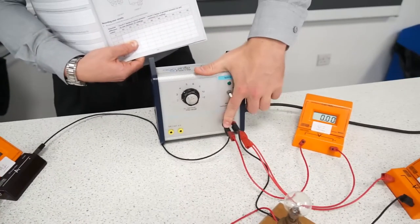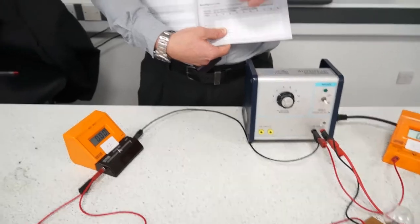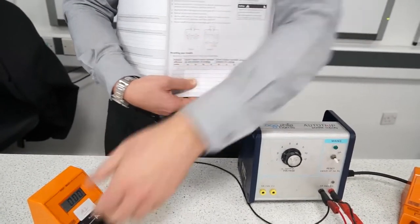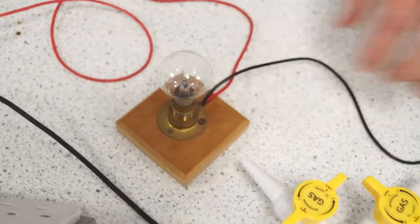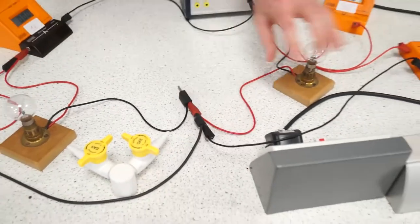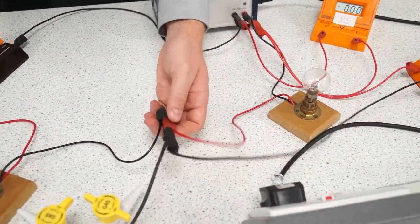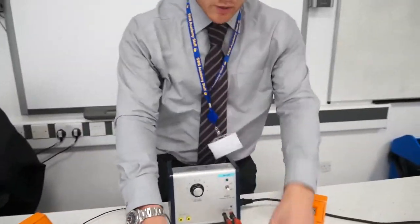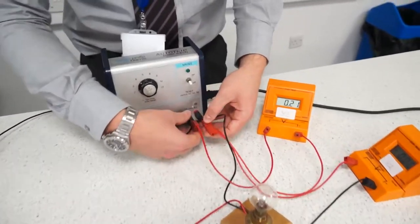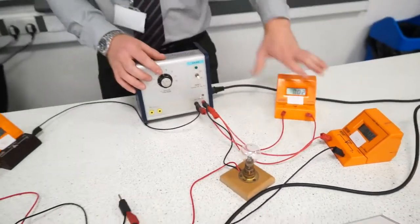The wires look really complicated so I'll spend a minute going through how to set this up. The practical book says you have a power pack connected to an ammeter, so that wire is connected to the ammeter in series — meaning next to it. Then I'm connecting a wire from the ammeter to the first bulb, and that bulb is connected via wires to a second bulb. Because these bulbs don't have ports — they're just a wooden block — you put the wires into each other. Then the second bulb is connected back up to the battery pack.